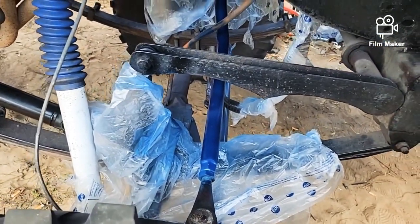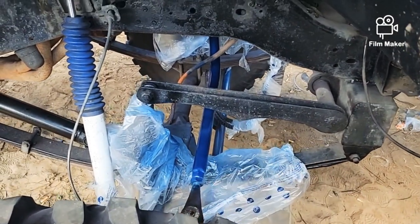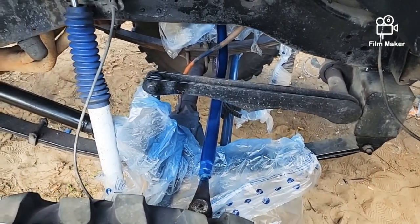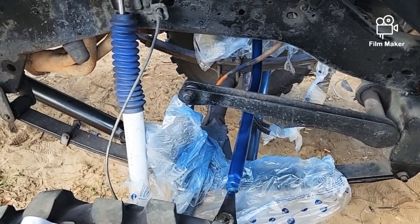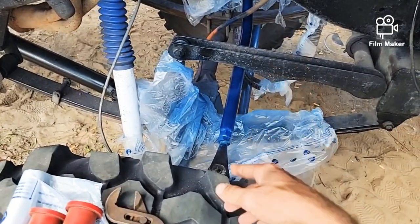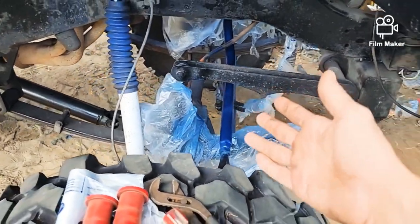I understand powder coating probably would have been the way to go, but I've tried taking it off and it won't come off. I'd rather not wreck ball joints for the sake of painting things, so I'll just paint them on the truck and do it the Home Depot way.